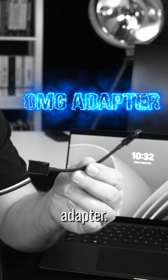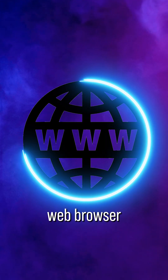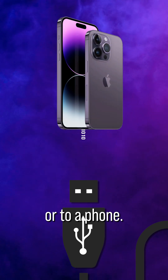This is an OMG adapter. It allows me to connect to it via Wi-Fi. It has a built-in web browser that I can navigate to, and then I can send high-speed commands to a laptop or to a phone.